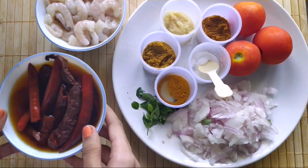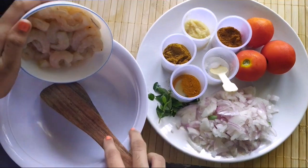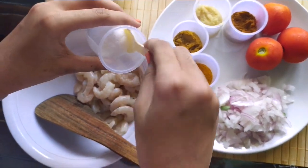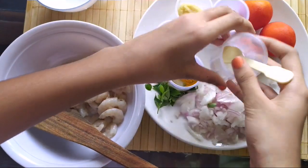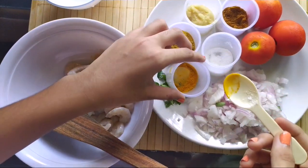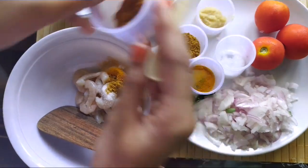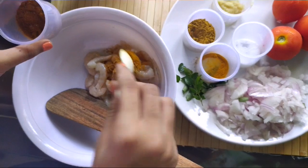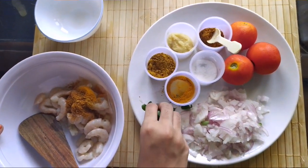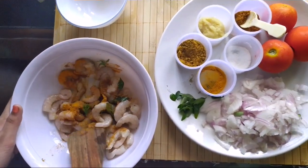Now grind the soaked red chillies to a fine paste. Grab a mixing bowl and add in the prawns. Now add in a little salt, a little turmeric powder, coriander powder, curry masala, and curry leaves. Mix well and marinate for an hour.